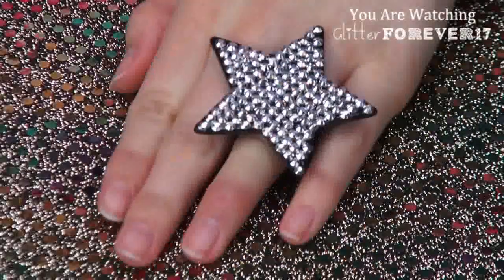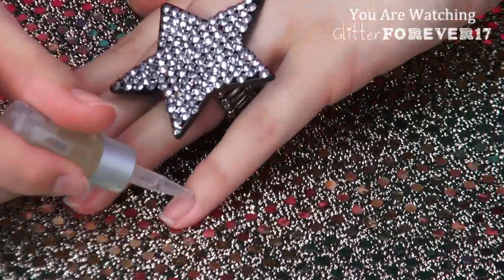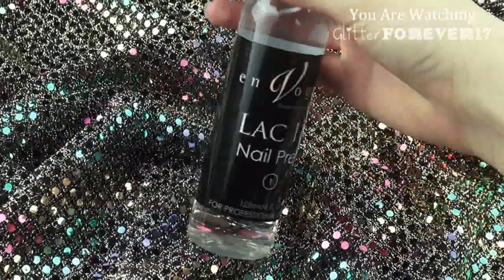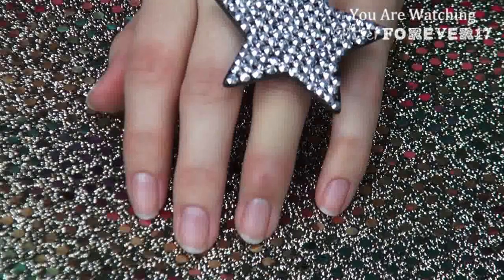Next, just treat your nails to a little cuticle oil bath because they deserve it after all of that. This is really just going to keep your cuticles moisturized. Then, taking a lint-free nail pad and the Lacket nail prep, apply this all over your nails to remove any oils or residue and to disinfect the area.